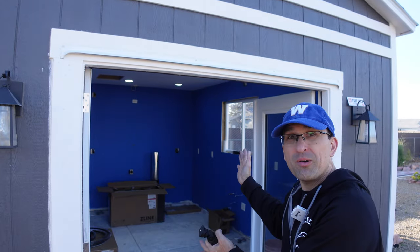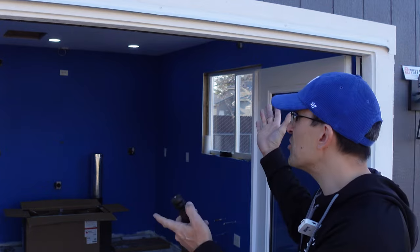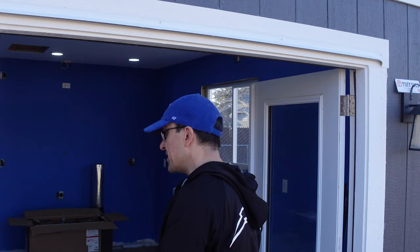Hey everybody, welcome back. As you can see the studio is coming along really quick. This is the sixth part of my series of turning a Tough Shed into a YouTube recording studio kitchen. Let's go on in so I can show you what we've done since the last video.